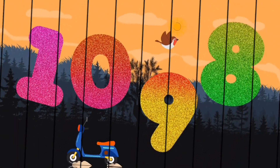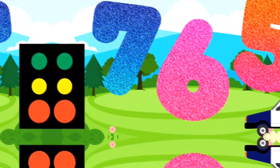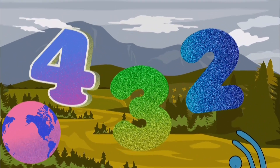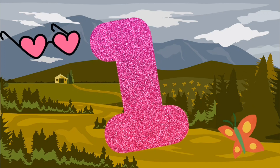10, 9, 8, numbers are great. 7, 6, 5, let's count and jive. 4, 3, 2, almost done. 1 is last, that was fun!